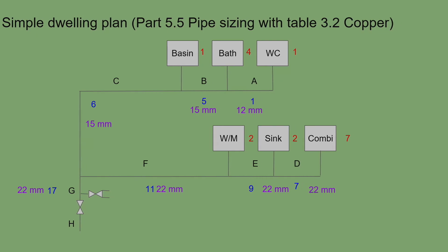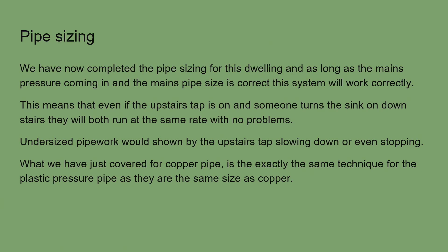If sized correctly, all pressures should be equal throughout the system. When the upstairs basin tap and the kitchen tap are used simultaneously, there should be minimal pressure fluctuation and still plenty of flow. If opening the kitchen sink causes the basin to slow or stop, that indicates undersized pipework — a very common problem in modern houses. It is always better to be oversized than undersized.